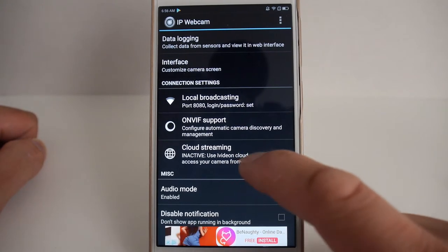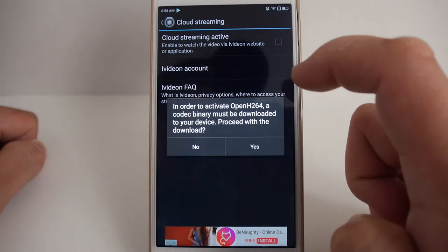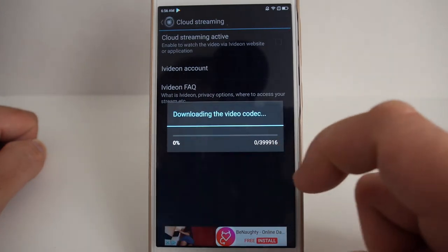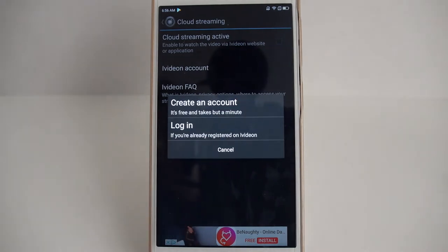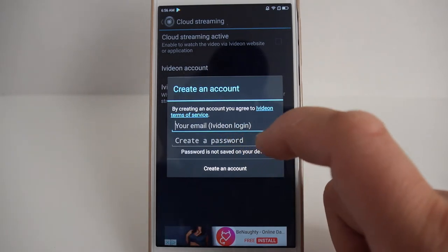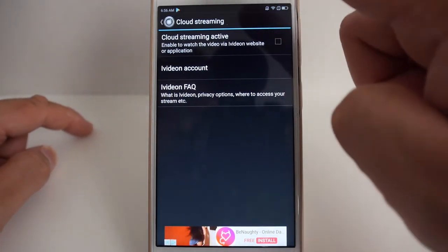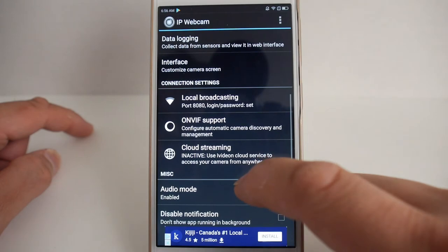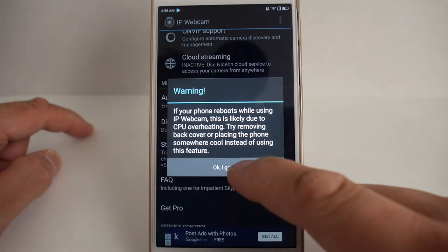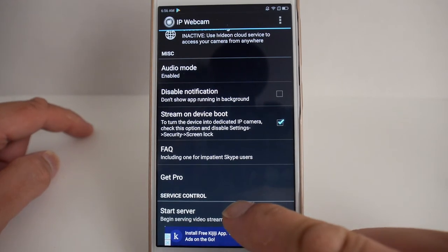If you want to access your video streams online anywhere in the world, you'll want to set up cloud streaming. Click cloud streaming and it should allow you to download the codecs — click yes to proceed. After downloading the video codec, you can set up a free account with iVideon, which will connect to your cameras and allow you to stream them from anywhere using their web application or their iOS and Android apps. I also check off 'stream on device boot,' and once you click start server it will begin streaming to iVideon as well as locally broadcasting on your network.